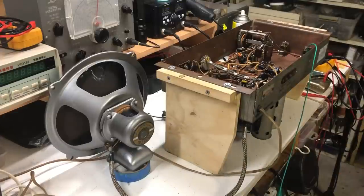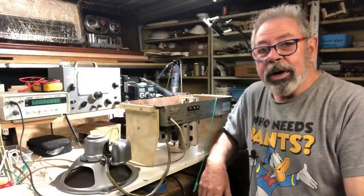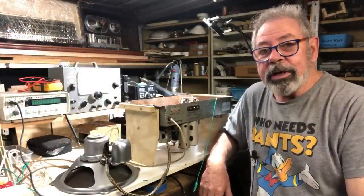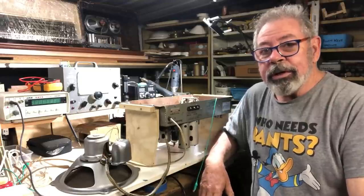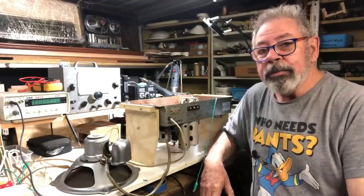The speaker is pretty much sorted and sounding quite good — no rattles, and it'll probably sound a little more bassy once it's in the cabinet. The chassis seems to be working well and there are still a few things to do, but it's pretty much there. I'm going to call this the end of part one — there's still a fair bit to do, but it's going to be a lovely radio when it's finished. Thanks for watching, and we'll catch you in a couple of weeks to finish it off.